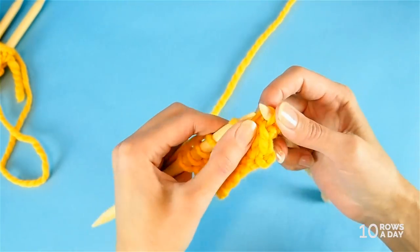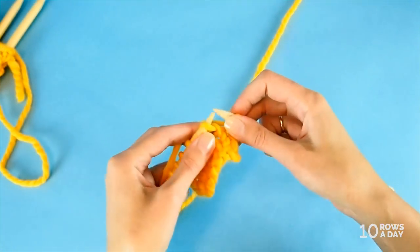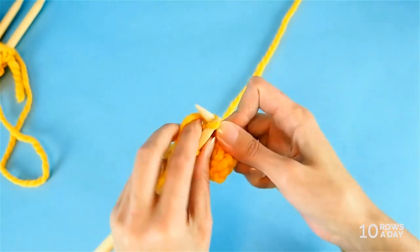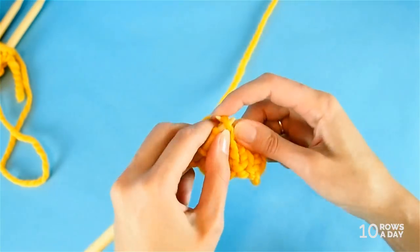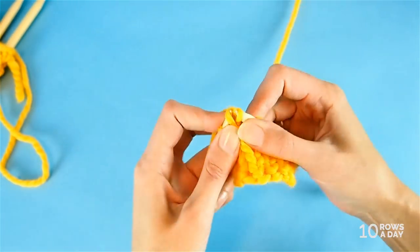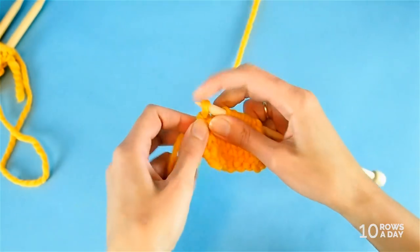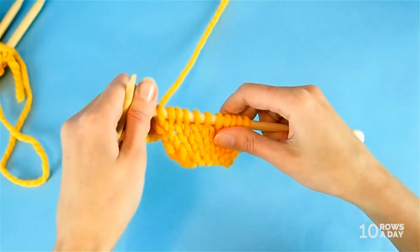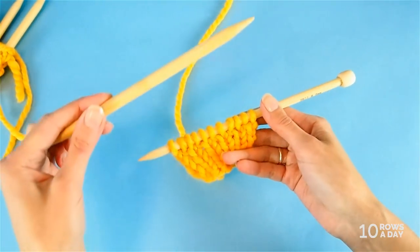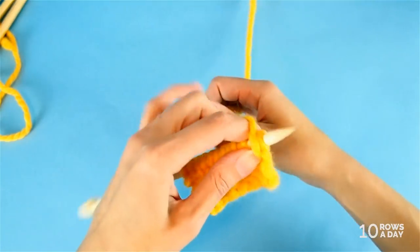So: knit one stitch and then make one stitch — pick the strand that is between the stitches and knit it. It doesn't really matter whether it's make-one-left or make-one-right; just use whichever is more comfortable for you. Knit one stitch, pick a strand and make another stitch. Then knit one stitch, pick a strand and make a stitch. Continue until you come to the last stitch of the swatch. Two things happened: we increased the number of stitches to 11, and we moved all stitches from the 10 millimeter needle to the 8 millimeter needle.